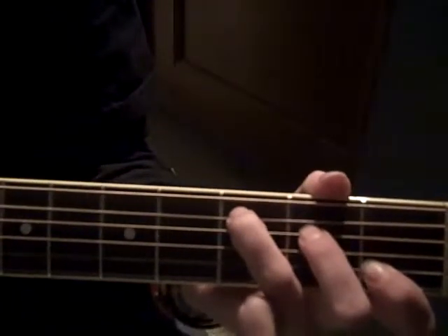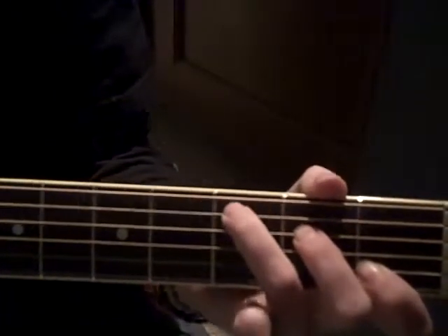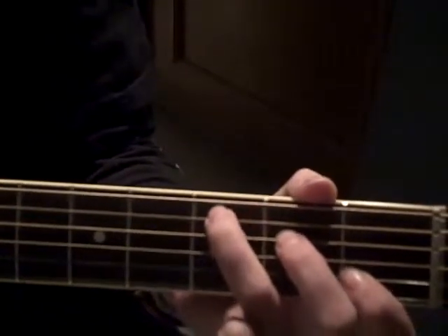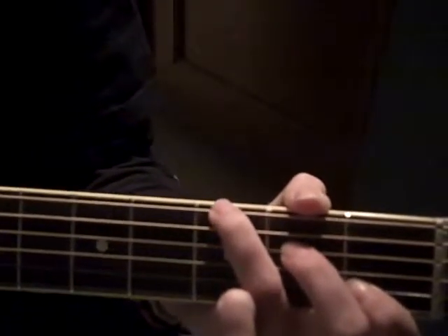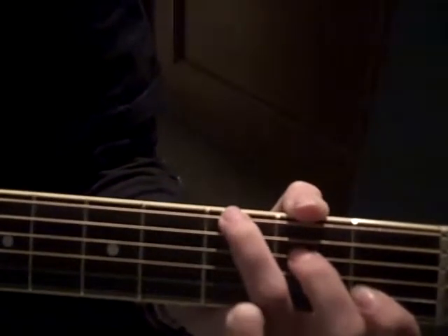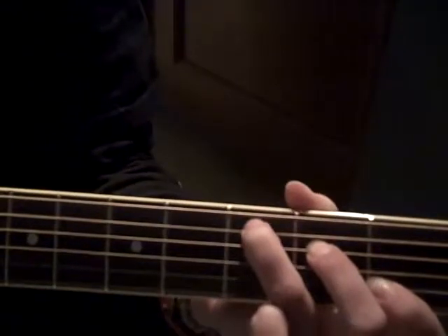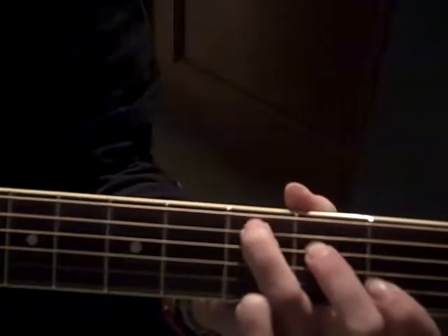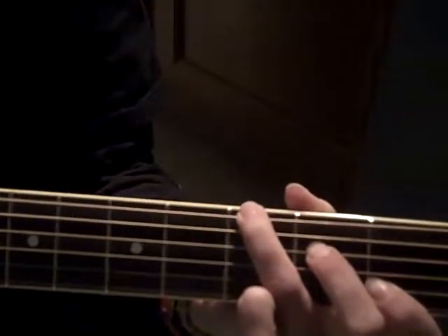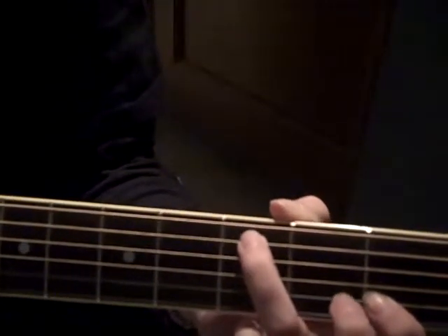While keeping the same beat, you're going to want to move the finger that you're holding your 5th string with up to the 6th string on the same fret. So stay on the 3rd fret but move up to your 6th string. It's going to sound like this — same beat as before, only you're moving up a string.